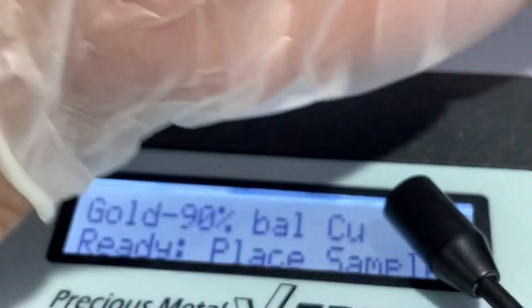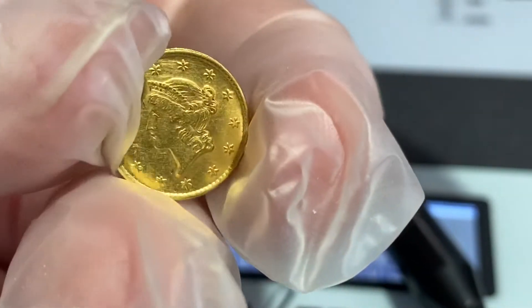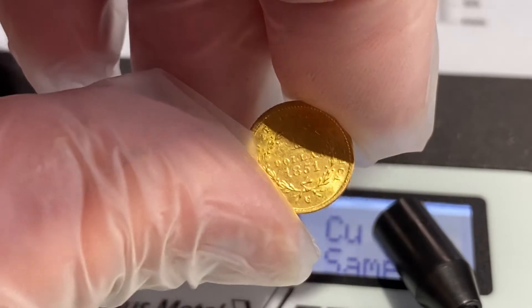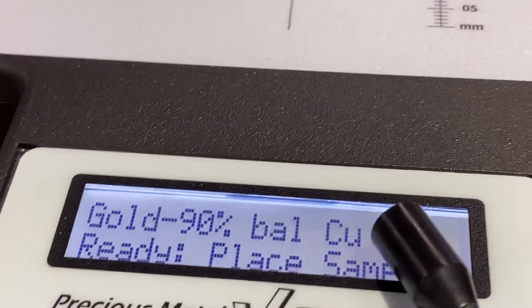Got my gloves, I'll see if we can try it. And then we also had one more — it was 1849 — come back as counterfeit.